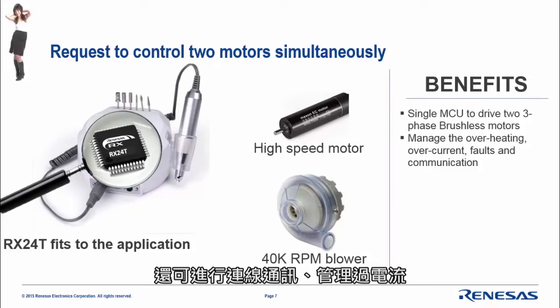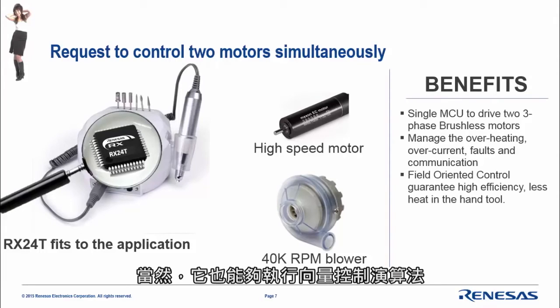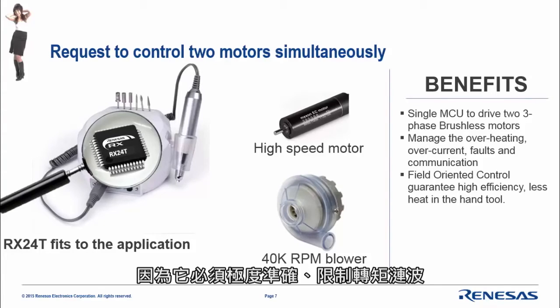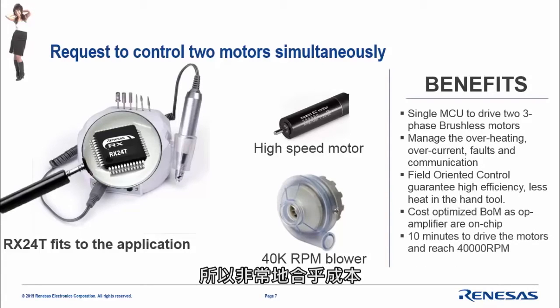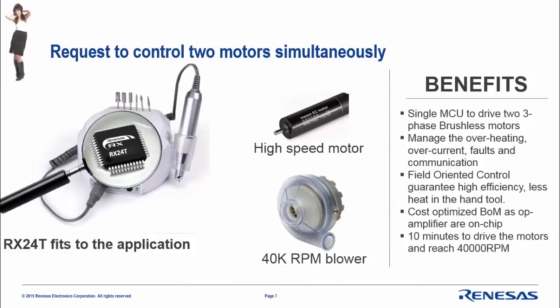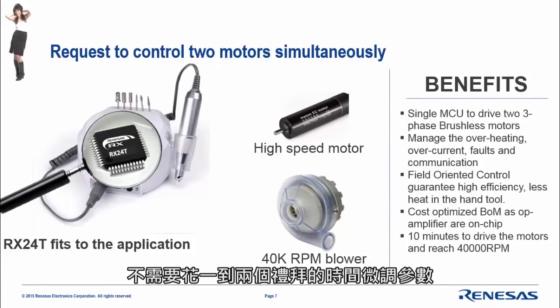It runs the vector control algorithm, which is very important in these applications — it must be extremely accurate, limit torque ripple, and avoid any heating in the motor. It is a very cost-optimized solution because the RX2040 incorporates op-amps — also called PGA — and comparators on board. Finally, the kit is delivered with auto-tuning algorithms, meaning by plugging in the motors you can drive both and reach high speed within a few minutes, without spending one or two weeks tuning parameters.